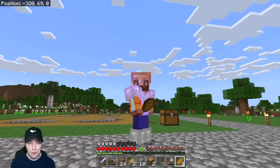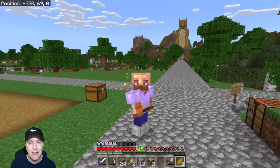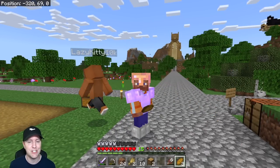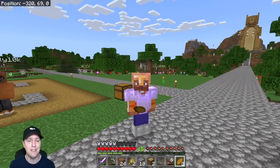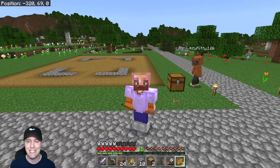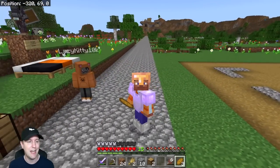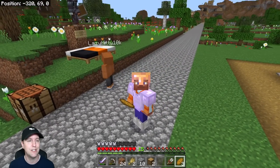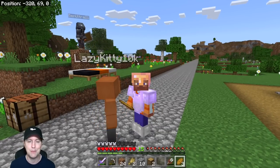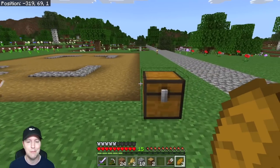Hey everybody, welcome back to Squirrel Stampede Gaming! This is episode 40. We are building the Lego Llama Village — a recreation of the newest Lego Llama Village set. Today I'm joined with Lazy Kitty 10K, who's wearing a very cute kitty hoodie set, and Ben Ultra is up top looking very Mandalorian-esque.